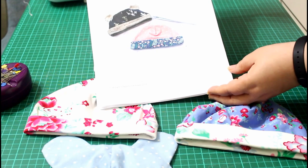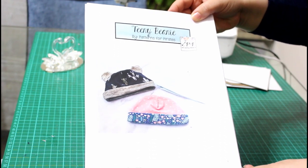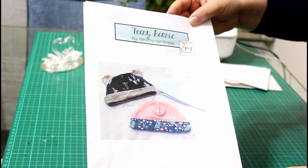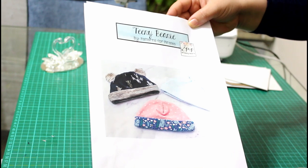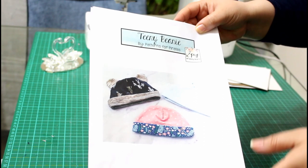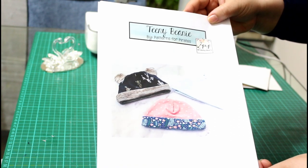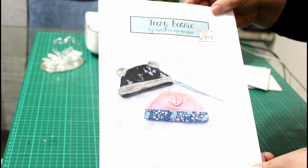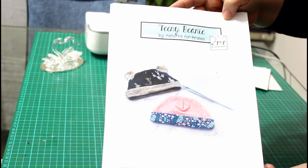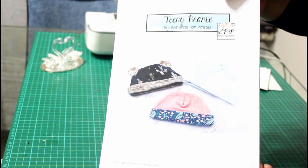If you haven't subscribed yet please do. The pattern I'm using today is the Teeny Beanie from Patterns for Pirates. This is a great website — they give many adorable free patterns for you to use and download, and they even let you sell your work from their free patterns. I find this very generous. Let's thank them by downloading this pattern and mentioning it wherever we use it, respecting their copyrights.